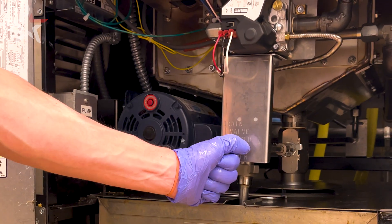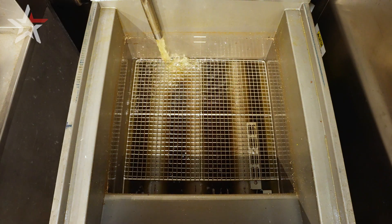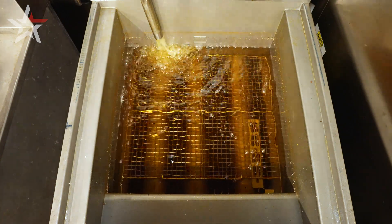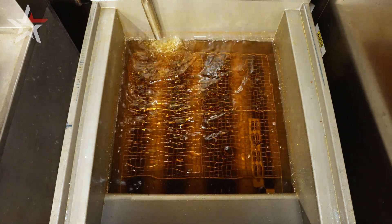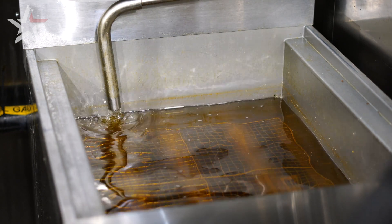Then turn the drain handle to the closed position. Once the drain valve is closed, oil will begin to fill back into the vat until it starts to spit air, in which case you're going to cut the pump motor to the off position.